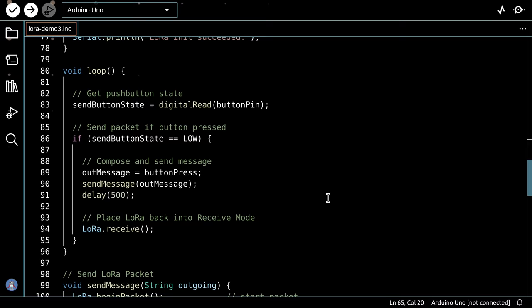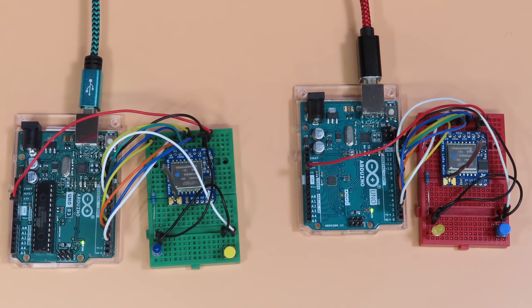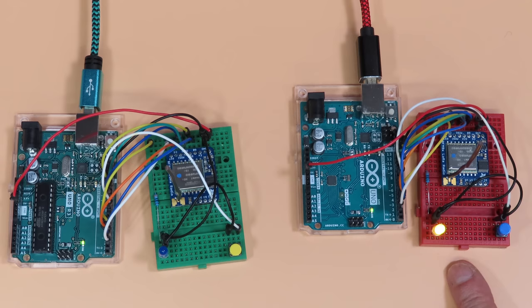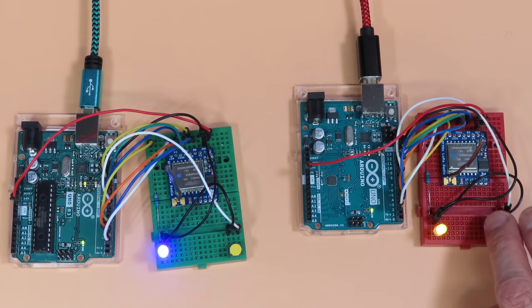Here's the demonstration of two-way LoRa communications. Pressing the yellow push button illuminates the yellow LED on the other device, and pressing the blue push button illuminates the blue LED. Both push buttons toggle their respective LEDs. The devices are currently only centimeters apart, but you can separate them by large distances and achieve the same results with this simple LoRa two-way switch.